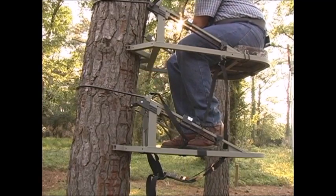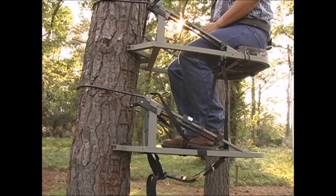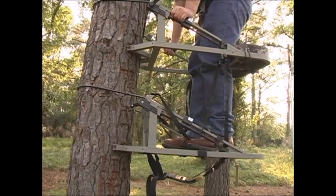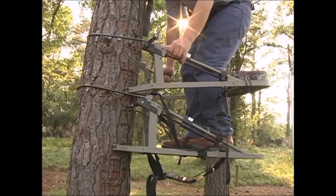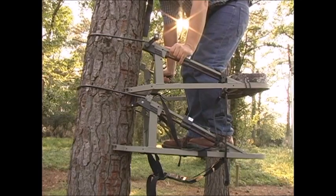Loosen both sides. Do not disconnect these straps — they could be a lifesaver if you should ever drop the foot section. Now, stand up and grab both sides of the seat part. Pull it upwards until it loosens from the tree. Then, lower it until it is just over the foot platform. Rest the cable on the back of the tree and the blade system on the front of the tree.